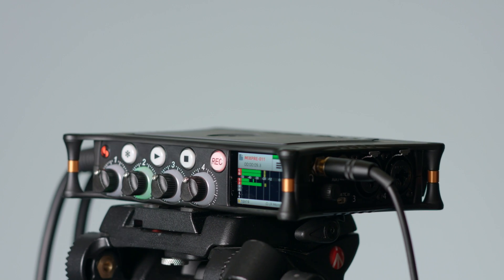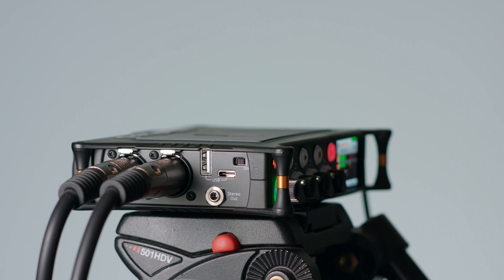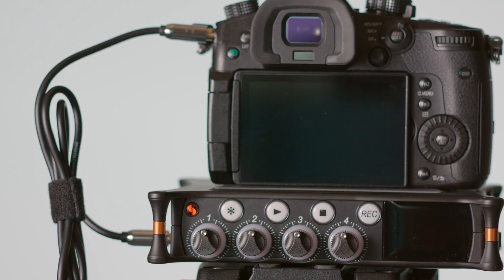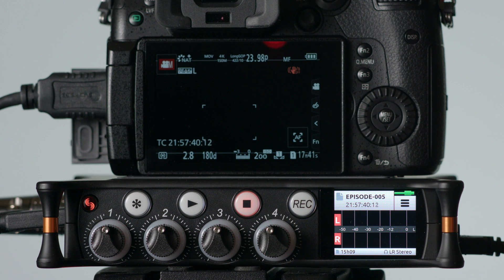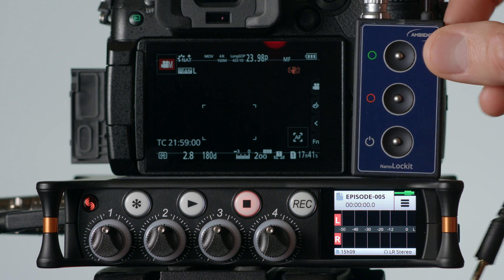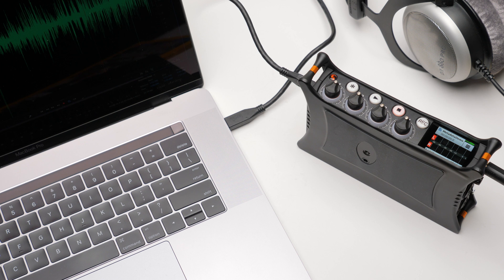In the new course we go into depth on how to use your MixPre, all the way from just setting the input levels and gain staging correctly, also to how to feed the audio to your camera without distorting the sound on your camera. We talk about timecode, how to feed it from your camera, or how to get it from an external timecode generator. We also talk about how to use the MixPre as an audio interface, and it's a very capable audio interface.